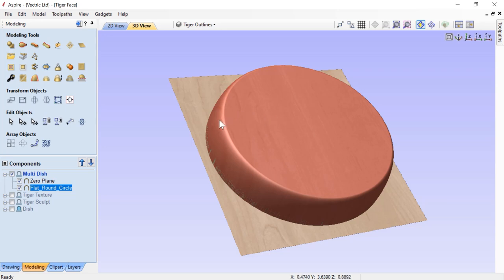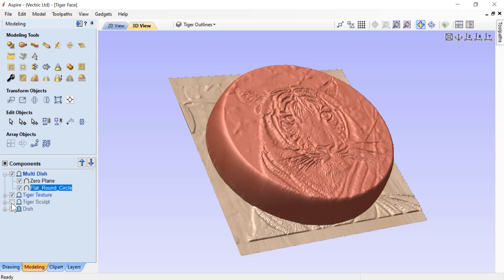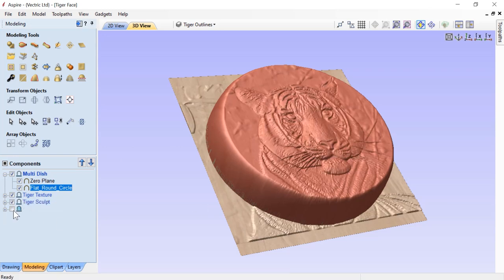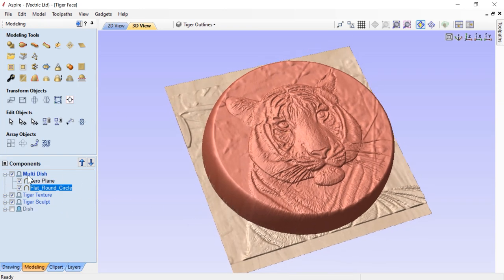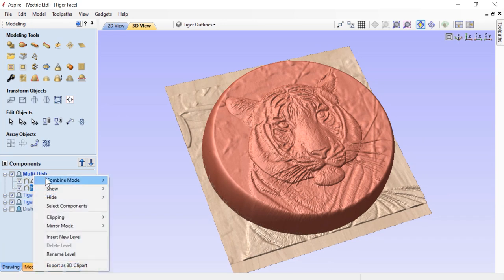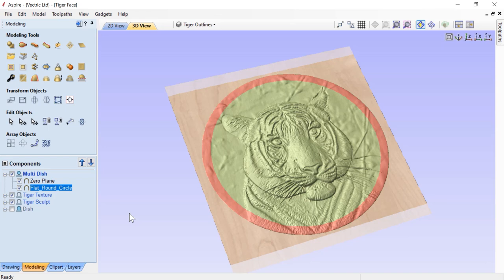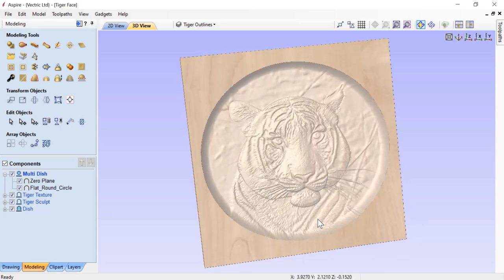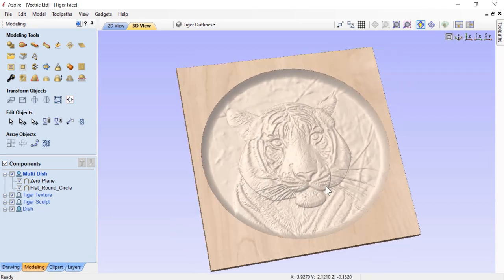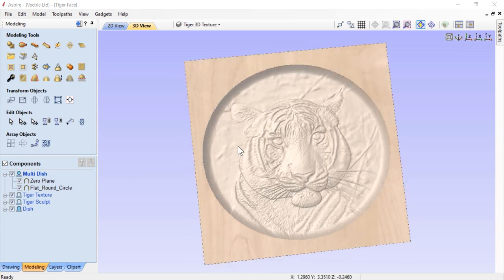We'll turn back on all of our sculpting and the dish. Right now this is not a multiply level - it's set to add. But let's right click on that, change our combined mode to multiply, and see what happens. All of that extra relief outside has been multiplied out. We'll turn back on our dish and we'll see that it puts our tiger back in the dish. I'm really happy with that layout.